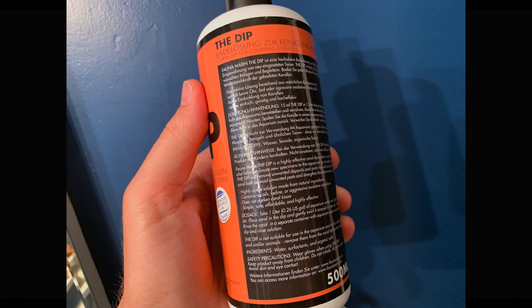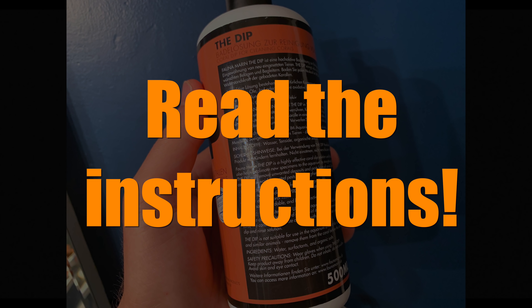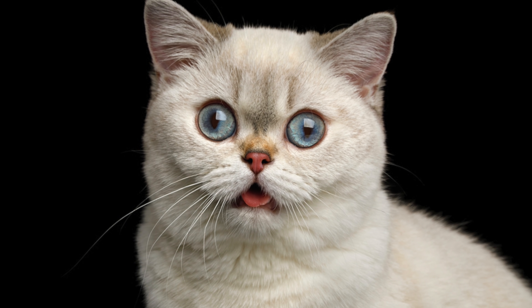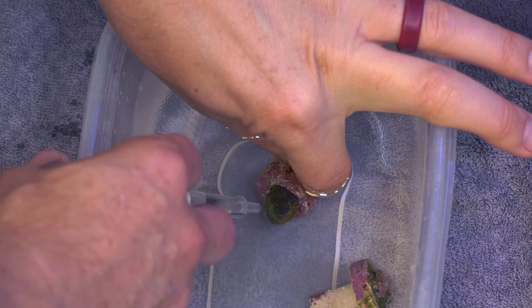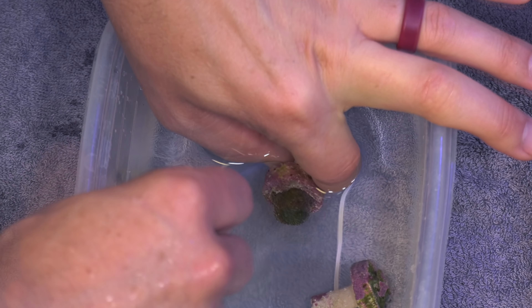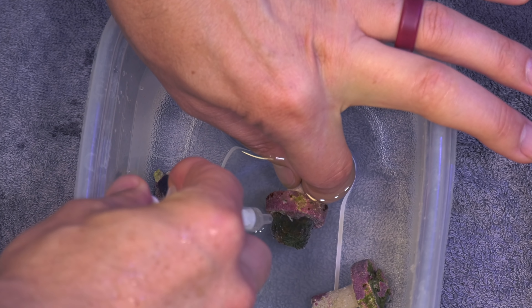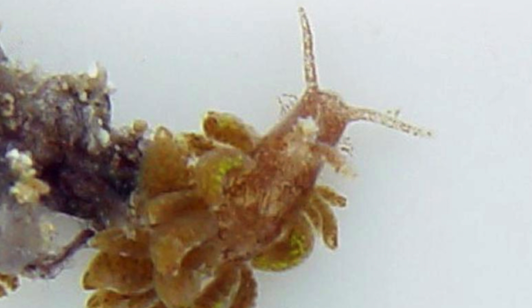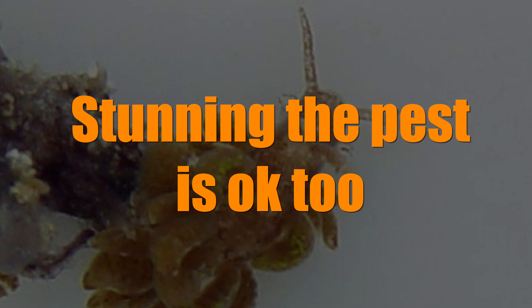Step 2: prepare the coral dip solution per the manufacturer's instructions — yes, read the instructions. Step 3: dip the coral. Each coral dip has its own recommended dip time, so check the instructions for how long you should dip. Step 4: while the coral is in the dip, gently blast the coral with solution from the bucket or bowl where you're dipping. This blasting helps dislodge any pests. Even if the dip doesn't kill the pest, we at least want to stun it and remove it from the coral.